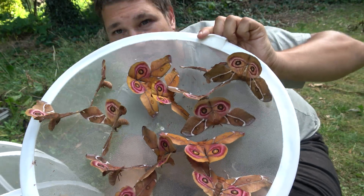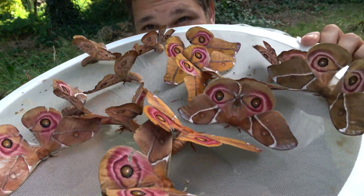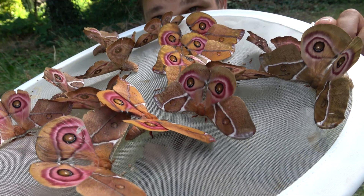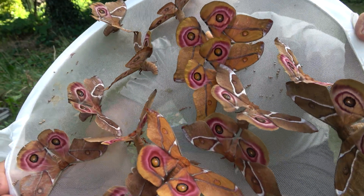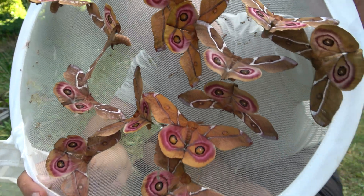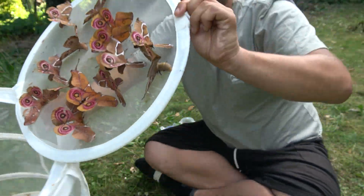And then you wait until the first moths come out. Wow, here they are — the moths are just amazing, aren't they? Let me show you some more of them quickly before I answer the final question: how do we mate them? Because in order to complete the life cycle we must pair them in captivity.